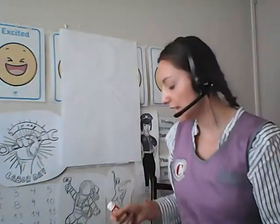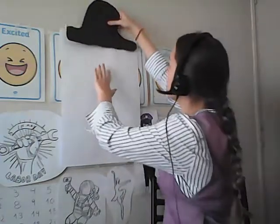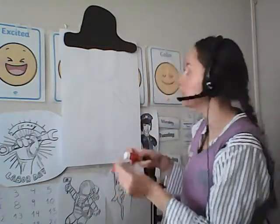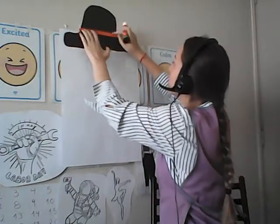First of all, you need to make a hat. A hat will look something like this. Then I'm just going to stick my hat there. I'll put some glue and stick the hat right there, just like that. And then I'm going to stick this orange strip just across the hat, just here, to make it look more realistic. There you go — now it looks like a hat.